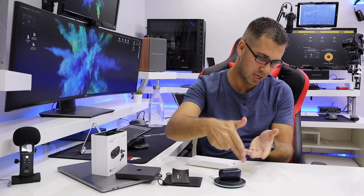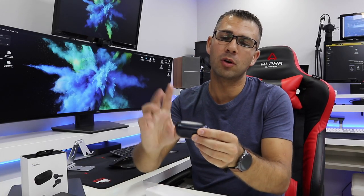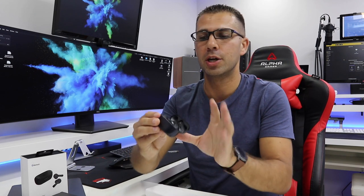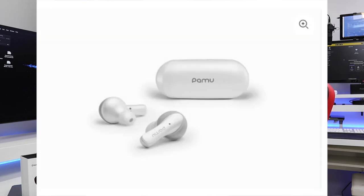The wireless charging: I'm using a universal charger and it works just great. In terms of colors, we will find 4 colors — this black-blue-ish kind of case and earbuds, and we also have available white, pink, and green.